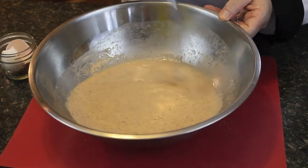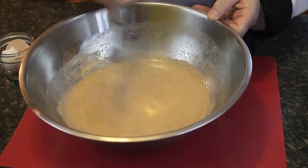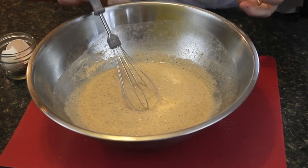If you don't want to use beer, even though beer is the main ingredient in this battered cod, you could use soda water because you just want that fizz.